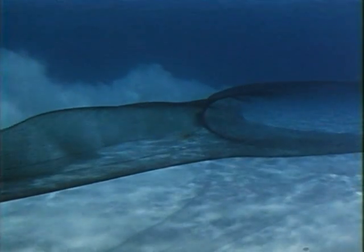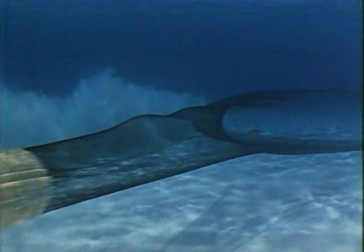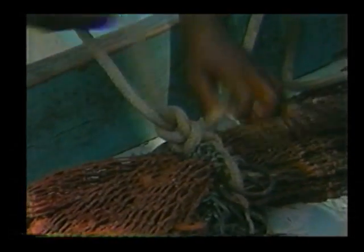The back end of the net is called the bag, and this is where the catch collects. Shrimp go in the front end of the net and are funneled back to the bag. The last thing to do before putting the net overboard is to tie the bag lines. A special series of knots or looped half hitches is used such that it will hold the weight of the catch, which can easily be over a thousand pounds, yet can easily be untied even under the pressure of all that weight.